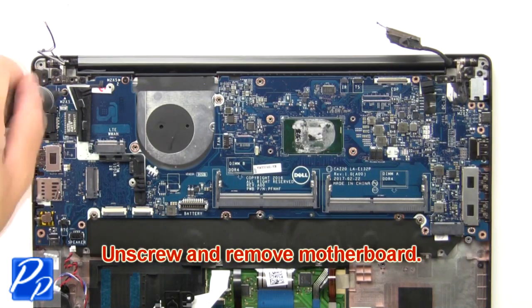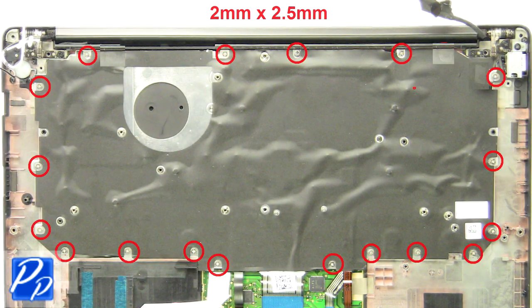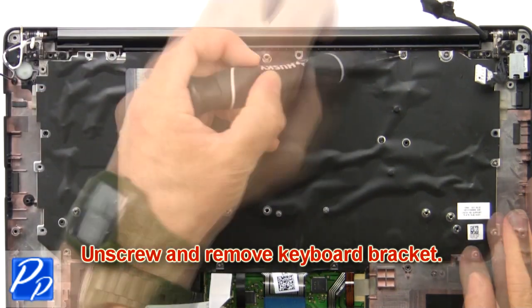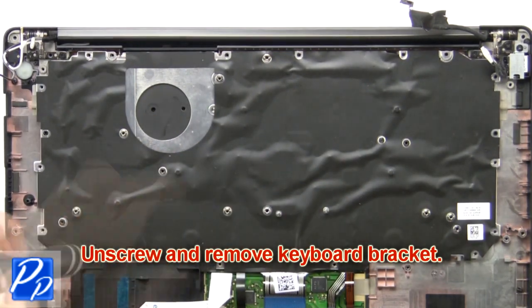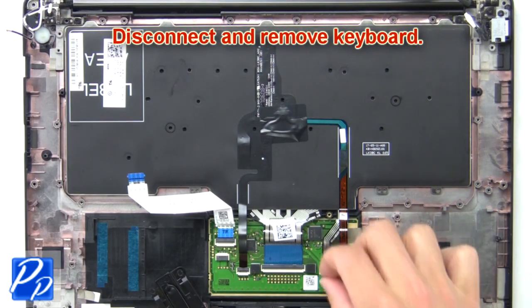Next, unscrew and remove the motherboard. Now unscrew and remove the keyboard bracket. Next, disconnect and remove the keyboard.